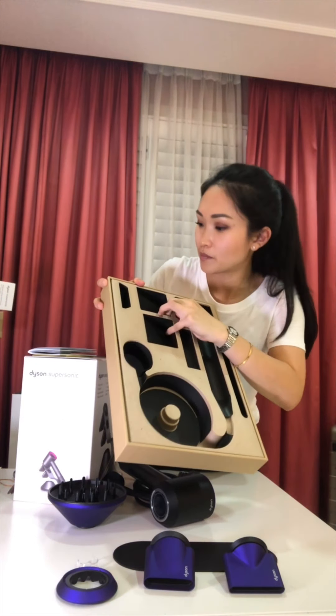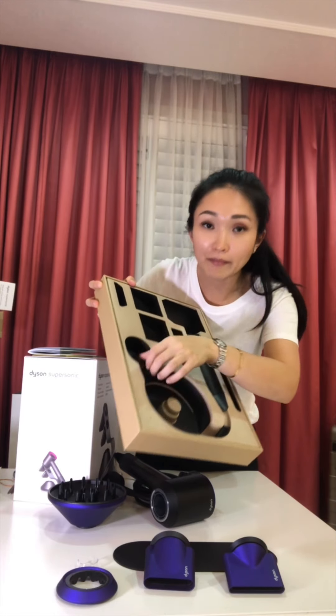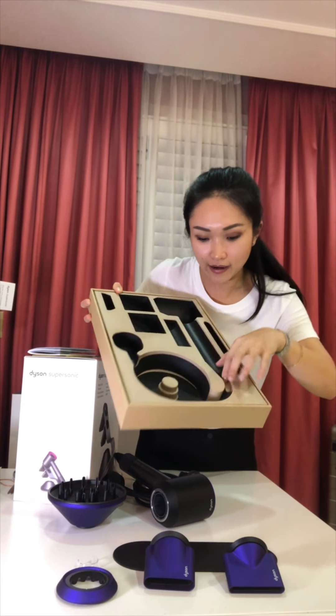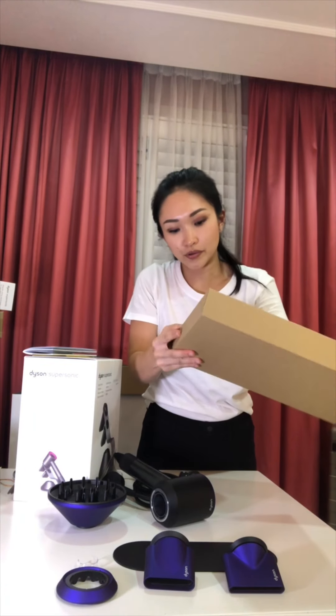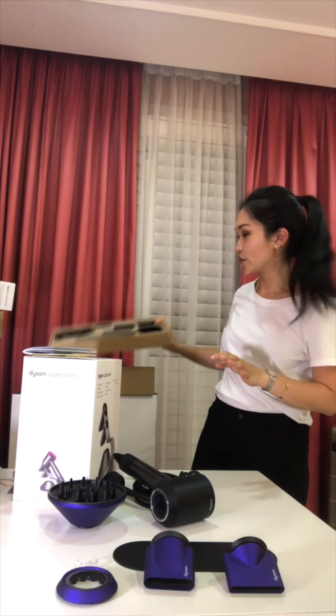The box is cardboard and you can see that all the details are in black — they have it stuck on quite well, but these black parts are additional papers. I can't pull them apart, but I would say the packaging has been amazing so far.